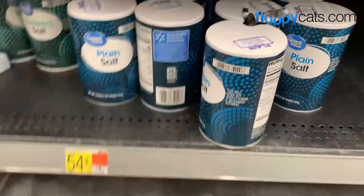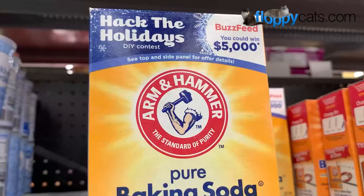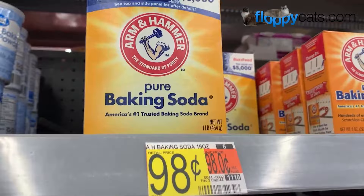Hey guys, I'm at Walmart picking up some plain salt to sprinkle on my carpets with baking soda to tackle my flea infestation. I'm going to show you how it's done.